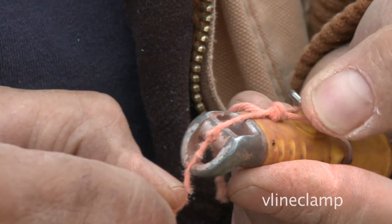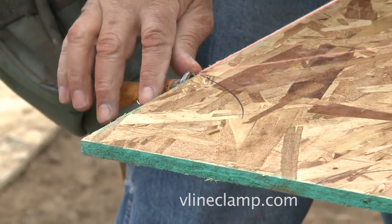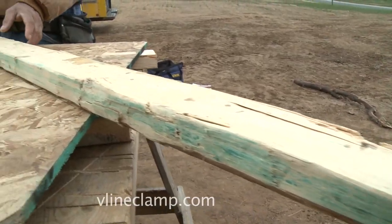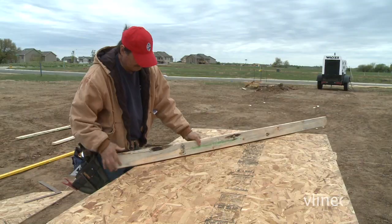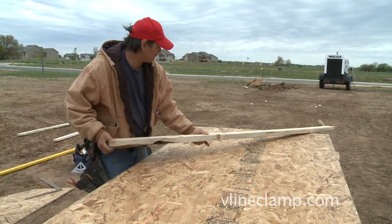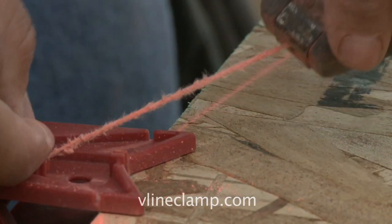The V-Line Clamp is safe and accurate, unlike other tools that will not only cut your line, but can cut you. 2x4s and levels can move, be too long or too short, and have to be perfectly flat — making them time-consuming, cumbersome, and inaccurate.